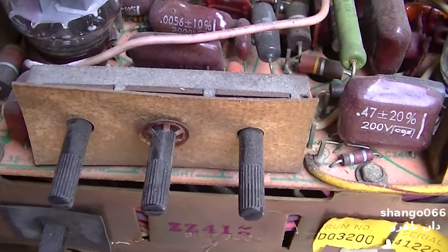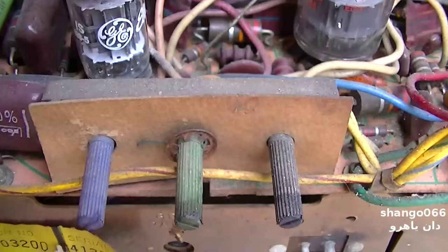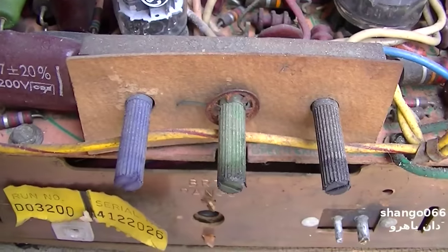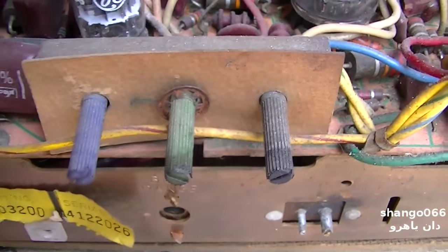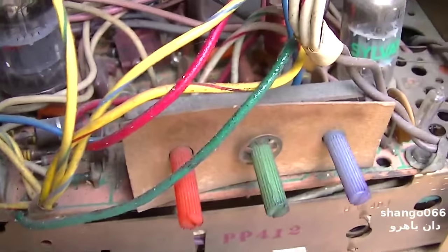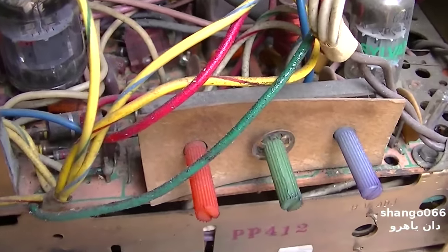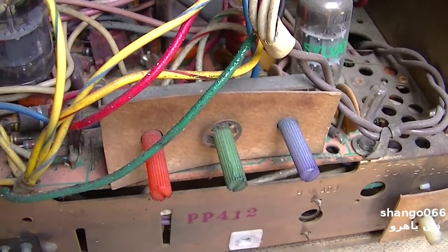I believe this one was the vertical and AGC, and this one definitely has a problem. I think this other one is blue drive and green drive and something else. These don't usually have a problem — I think because the voltages are so high it tends to just blow the whiskers out.